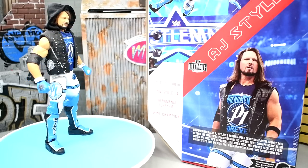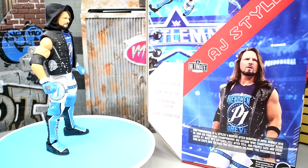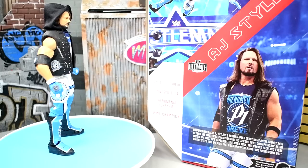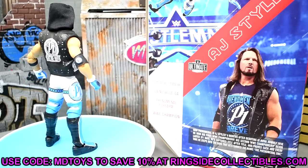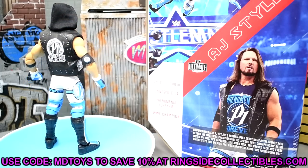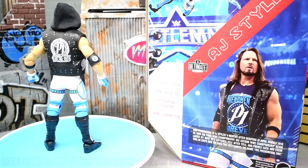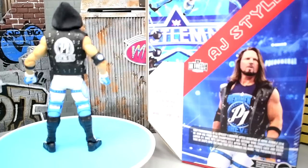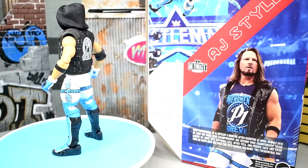I think you should go grab this figure. Head over to Ringside Collectibles — if it's not available, pre-order it right now, and when it hits retail grab that one too. This figure is simply phenomenal. If you've missed every AJ Styles up to now, this is the one to buy. You could even sell the rest of your AJ Styles figures and get this one — it's the best AJ Styles action figure to ever exist.